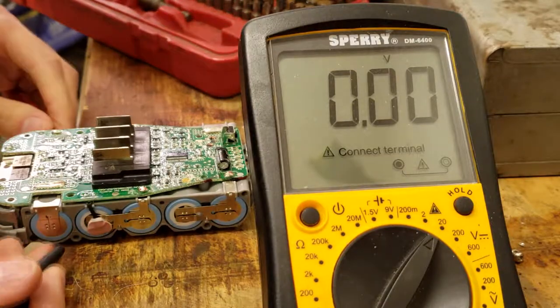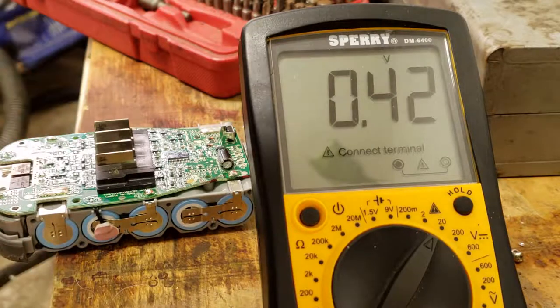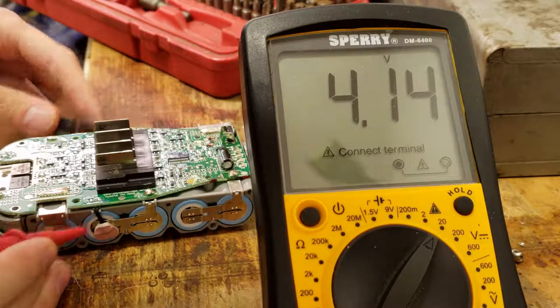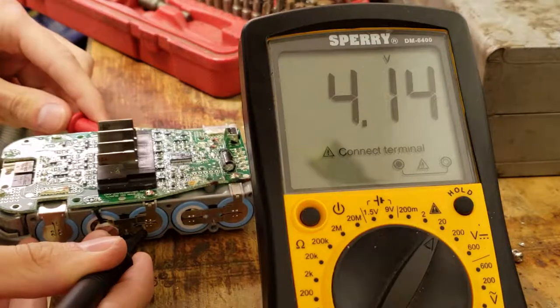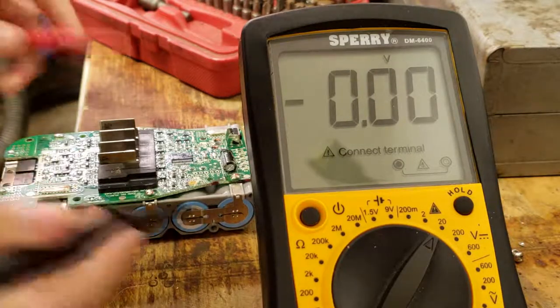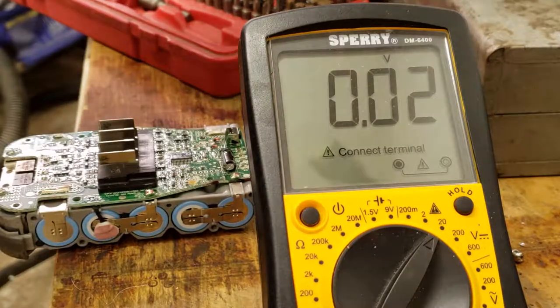Cell number one: 4.14 — that's good. Number two: 4.14, good. All remaining cells also reading 4.14. All six cells are showing 4.14 volts.